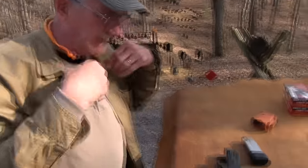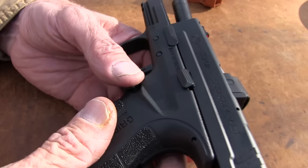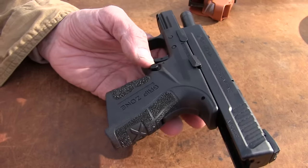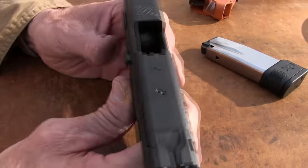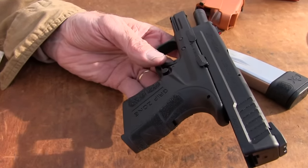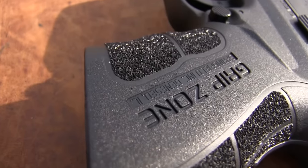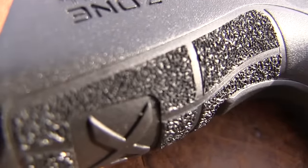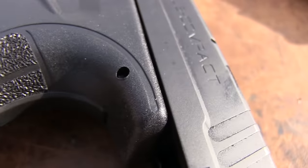This is the Mod 2 Springfield. You've seen it in a 9mm — this is the .45, just out recently. I guess it was announced at Shot Show. We handled it there and obtained one when we got back. You can check out the other Mod 2 Grip Zone video we did not too long ago, which showed and talked about the grip.